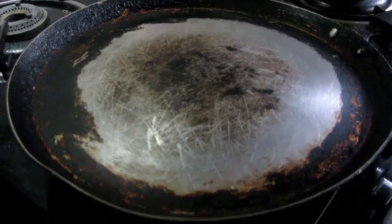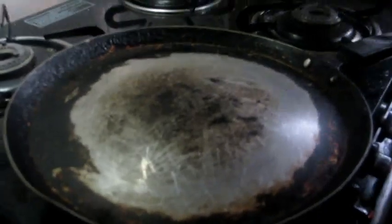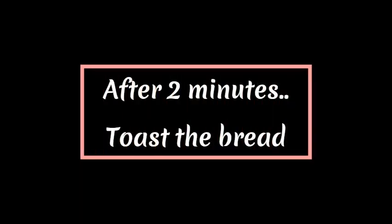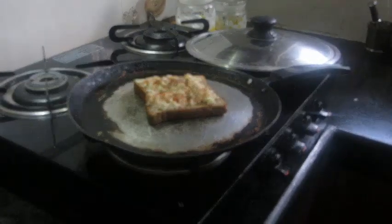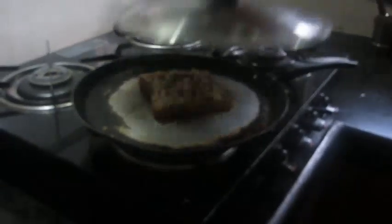We have to preheat the pan on medium flame for about 2 minutes. After 2 minutes, take your bread slice and place it on your pan. Toast it on low flame for 2-3 minutes.